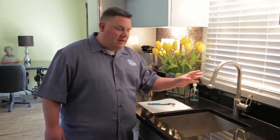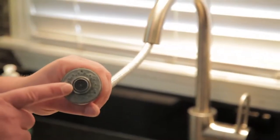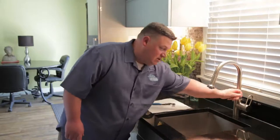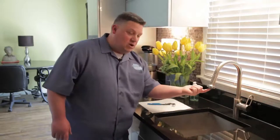Let's locate the aerator on the faucet. Every faucet has one, and they're always located where the water comes out. On this faucet it's got a pullout spray — I can physically show it to you, it's right here in the middle. If you're on your own faucet, you can just turn the water on, and where the water comes out is where the aerator is.